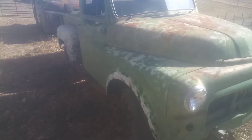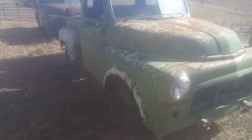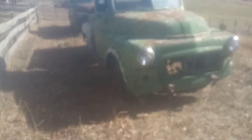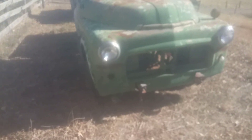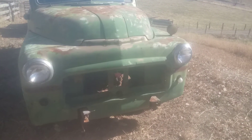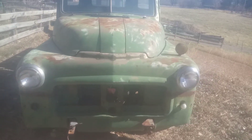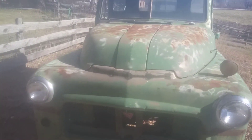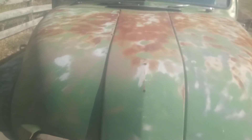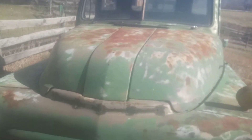You got to remember, all these trucks I'm showing you now, they're not as old as me — I'm a '49 model. Missing its grille, but the grille shell is correct. I probably got some of those pieces around here. That one's got holes in the hood right there — the hood arm was an optional aftermarket, so it's got the holes there.